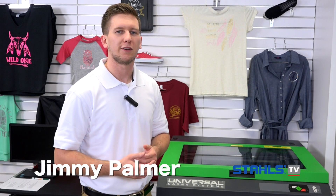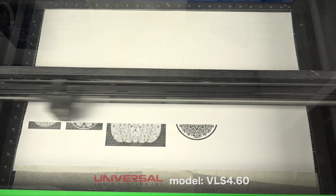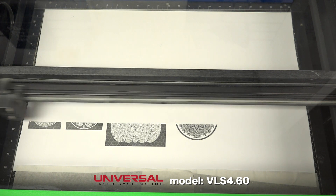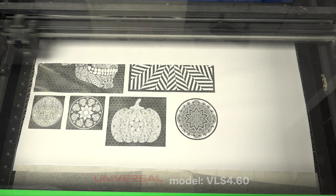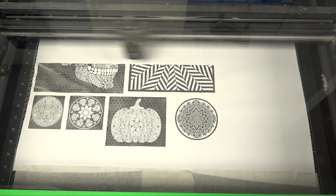I'm Jimmy with Stahls TV. Decorating with special effect material has been all the rage lately. Today I'm going to show you how to pair your Universal Laser System with Stahls Glow material to create designs that are going to yield big profits. We chose to use the ablation method on our Universal Laser due to the intricate designs. The ablation method is easily the best way to achieve fine detail when working with the Universal Laser.